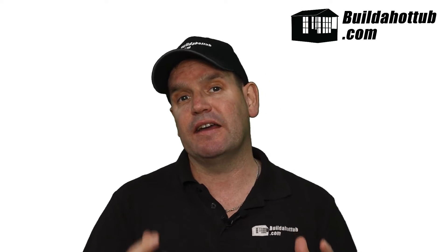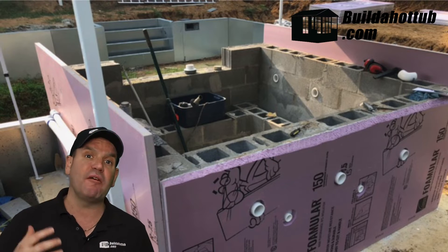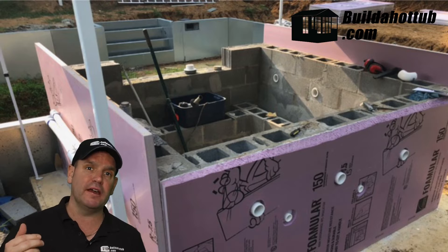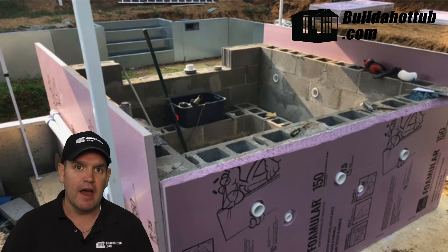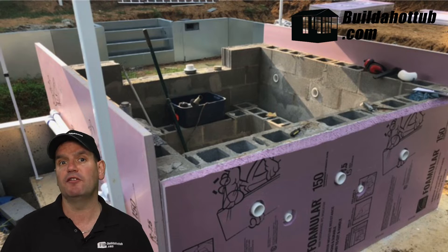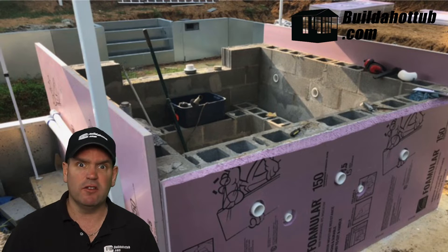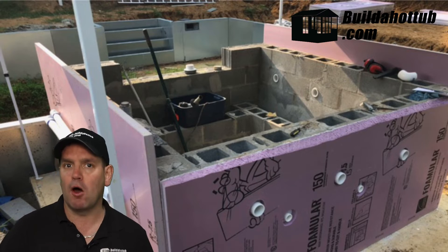If you're not doing a cavity with your block tub, the other way you can insulate is to add those PIR boards to the outside of the tub. You can do that before you fit the plumbing, so they sit nice and flush against the wall, then core a hole through the insulation and through the block into your tub to fit your plumbing. It's an easy, tidy way of doing it, and as you can see in the example behind me, it does add R-value to your block-built hot tub.